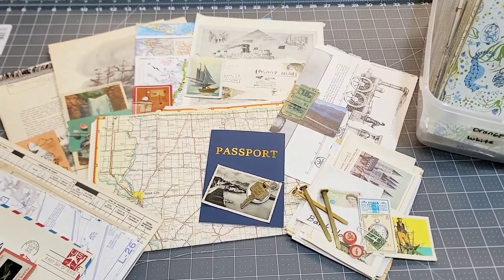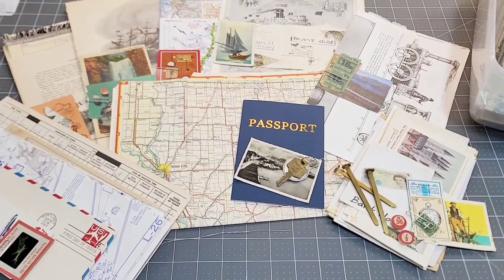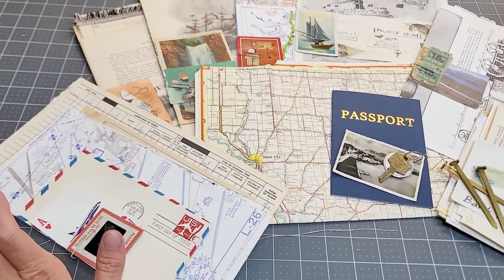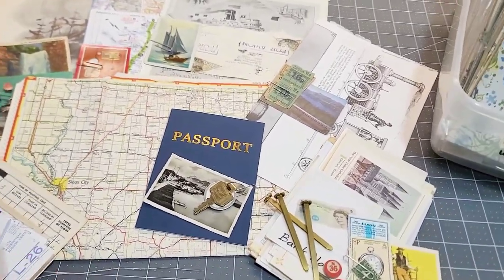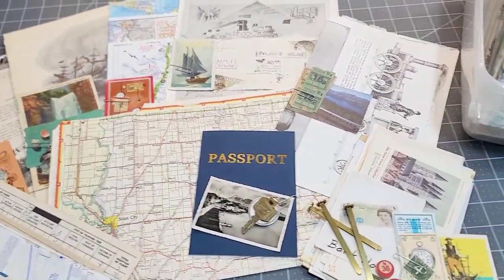Hey everyone, welcome back. I want to give you guys a quick share of what the Traveler's Journal kits are looking like so far. I'm about 80% done, and I still have a bunch more travel stuff I want to put in it. My theme this year in the Traveler's Junk Journal kit is planes, trains, automobiles kind of thing, and of course travel.